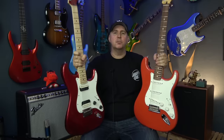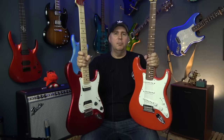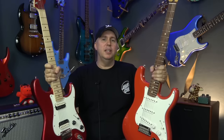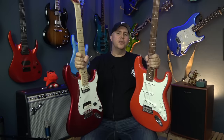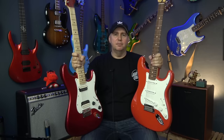There you have it — those are my five Squires that I think are better than Fenders based on their specifications and quality. I'd love to hear what you guys think. Let me know if you agreed or disagreed with me and why, and let me know if there are other Squires you think I should have mentioned. As always, thank you for spending some time hanging out and having some fun talking about gear. Until next time, know your gear.